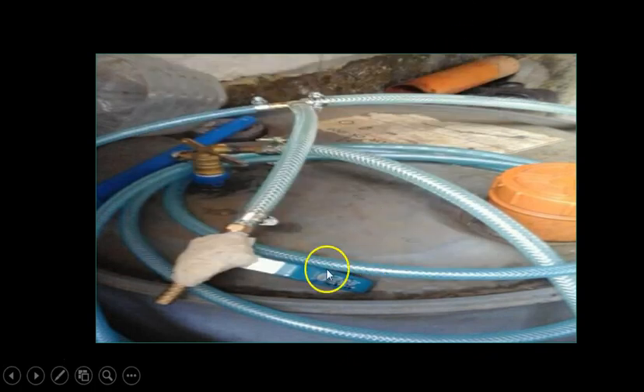I already connected the tube here. As you can see, this is the joint from the interior tire shown on my previous slide. This is connected to the biogas tube. This is called a ball valve — it opens and closes the line. There is also a connector here, and you will need another tube like this one for your gas stove.